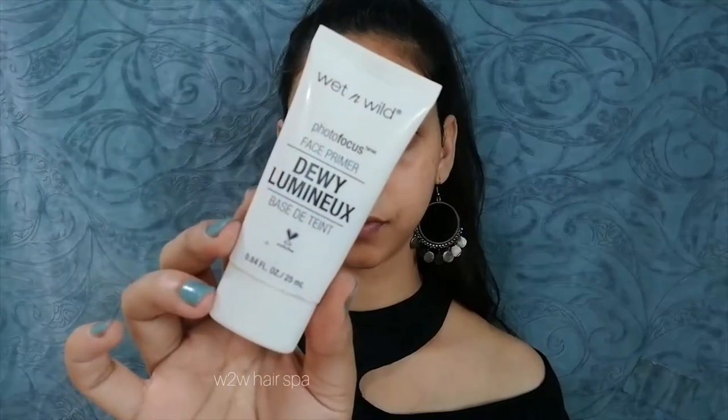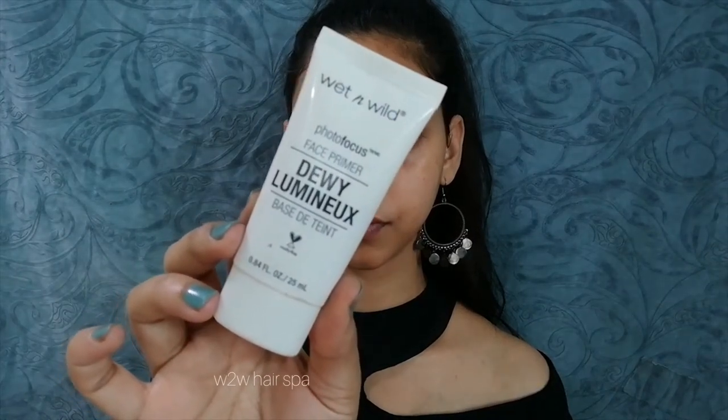Using primer is the secret to getting a good dewy finish. It gives your skin a hydrating and smooth base. I have used the Wet n Wild Dewy Luminous primer — it gives a ton of dewy finish and is very good.